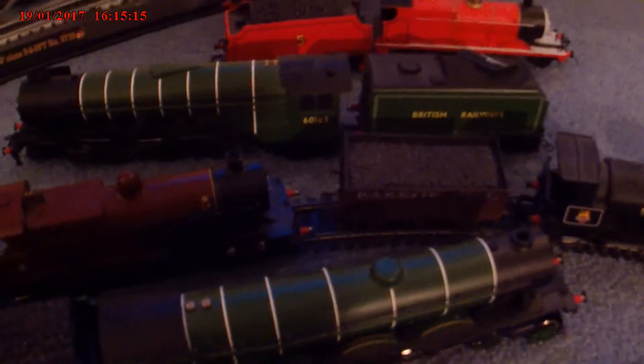I've got another siding here, but it's not really connected. Mallard there. Coronation there, a couple of Southerns just there. Loki Joe, Lion's Cotsworn, Tornado, and a few others.